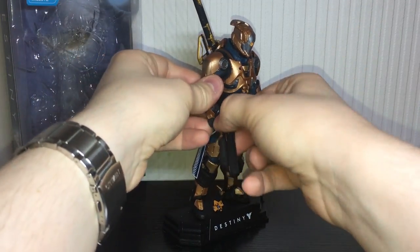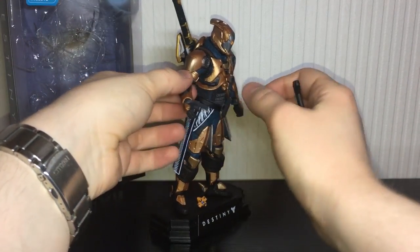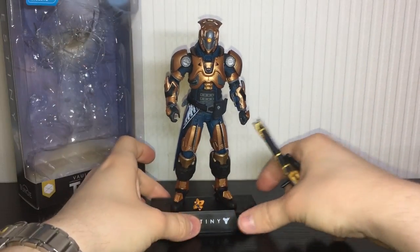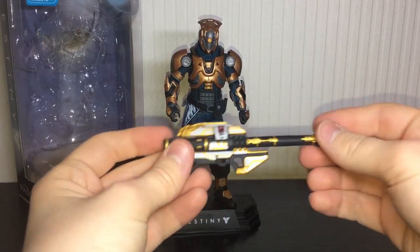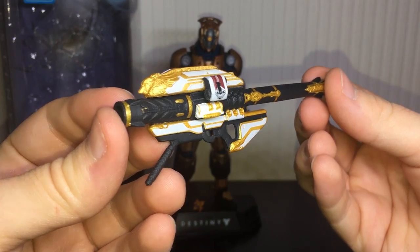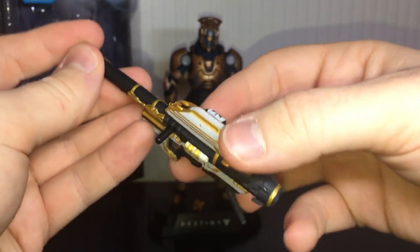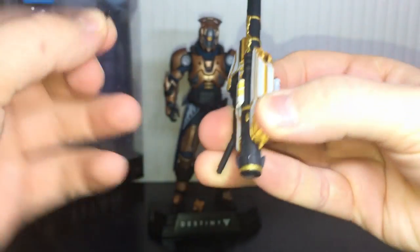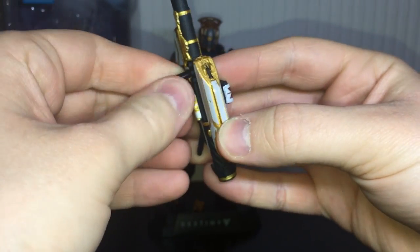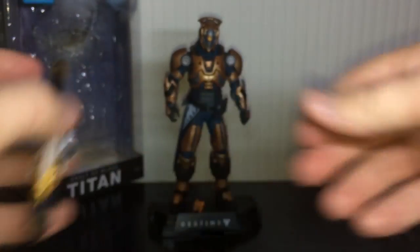Let's take a look at the guns he comes with. He comes with the Invective, though the wrists are really loose on my figure so just watch out for that. The guns are obviously the Invective and the one and only Gjallarhorn. Let's look at Gjallarhorn first because it is just freaking beautiful — really nice gold paint apps, very nicely painted and detailed. This piece does actually come out if you want it a bit more flush. Just make sure you don't get it stuck in his back, because that actually happened to me and I had to use pliers to get it out.